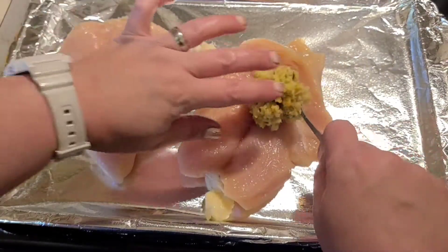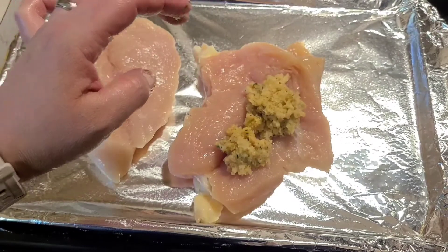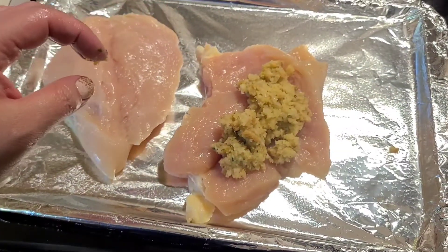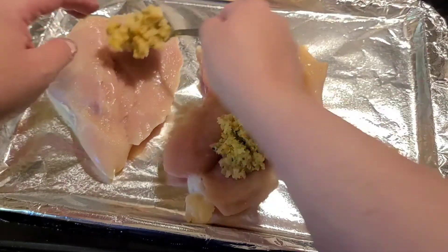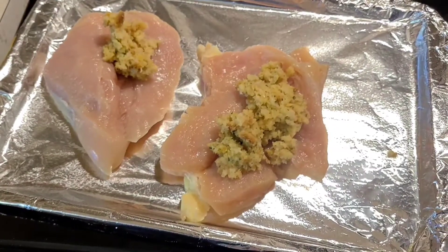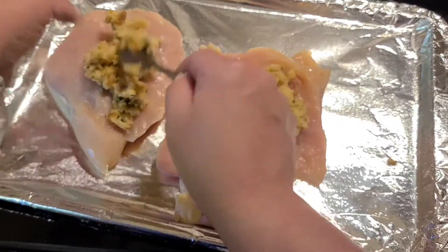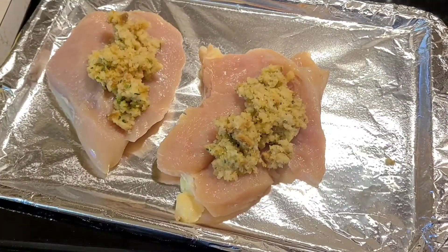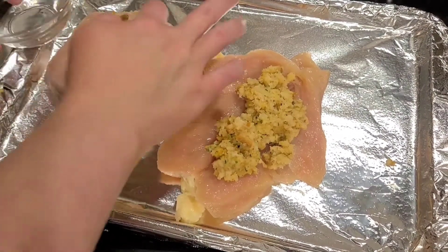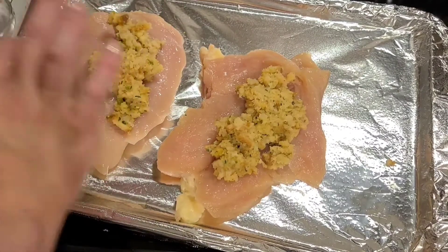I'm gonna scoop a little bit of stuffing into each one. It's hot — I just burnt my finger! Okay, ow, hot hot hot. Now it says to seal the edges with a little bit of water. I've never sealed chicken with water before, let's see how this works.